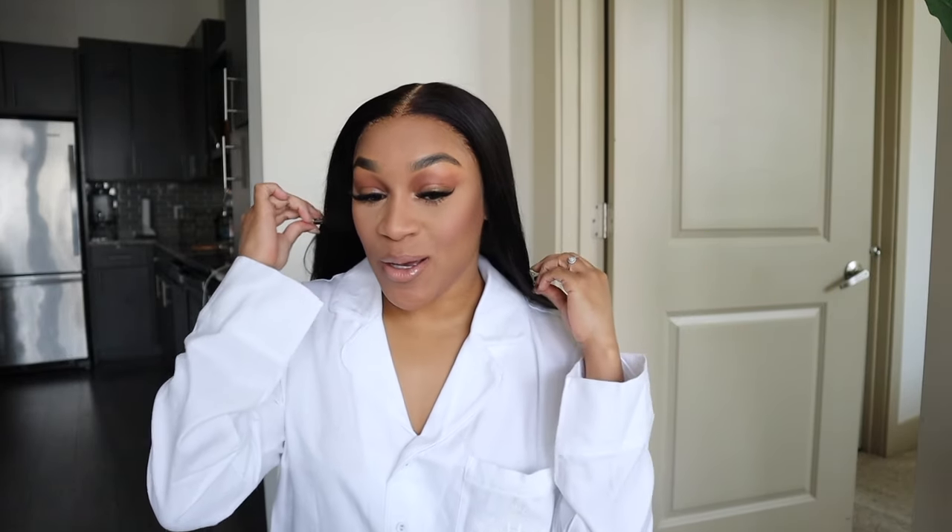My makeup is on. The hair already looks better because my makeup is on. I already straightened my hair so I really didn't have to do much. I really advise you guys to style your wigs before you put them on — it will make your life so much easier.